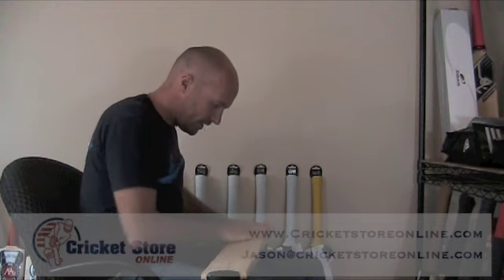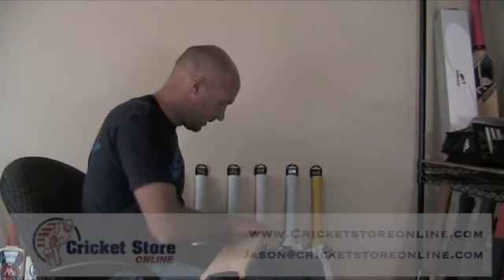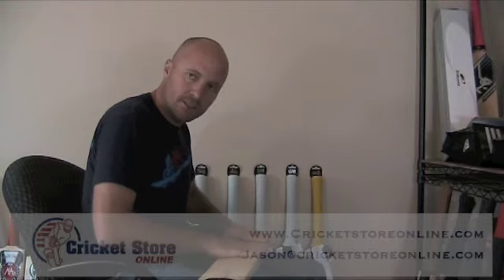Press it down, stick down the face first and then work it with both your hands over the edges. This is just one way that I've found which is pretty effective and works really well to get a good scuff sheet and edge tape protection on your bat.